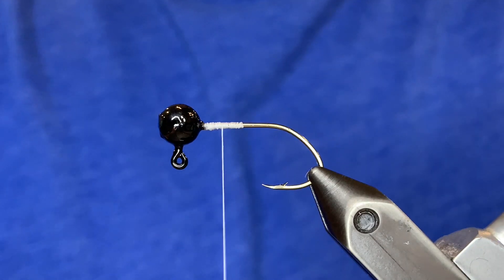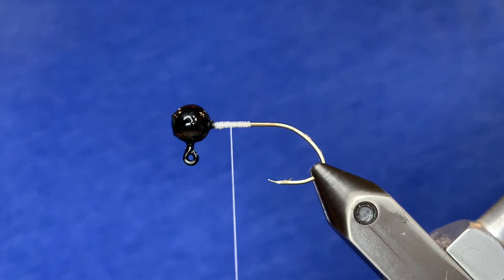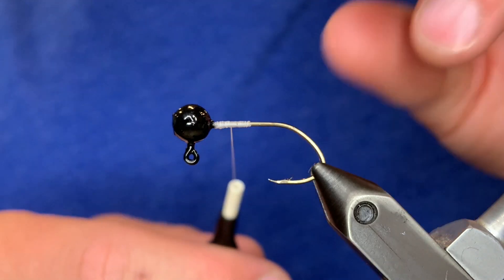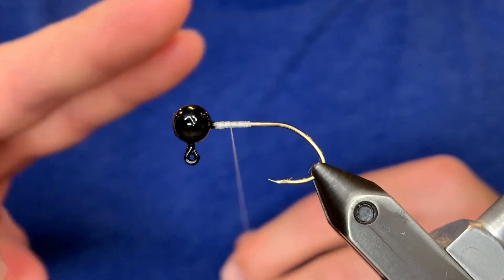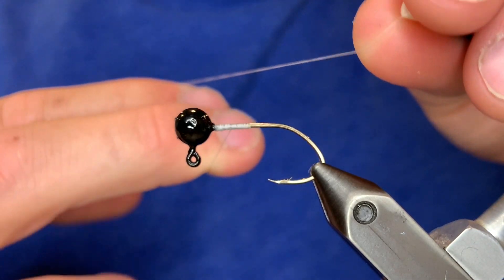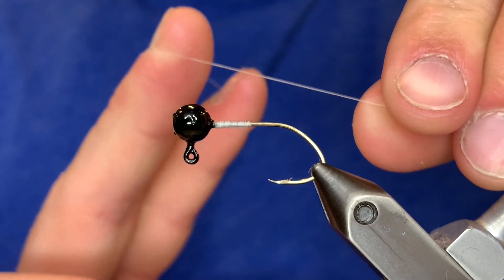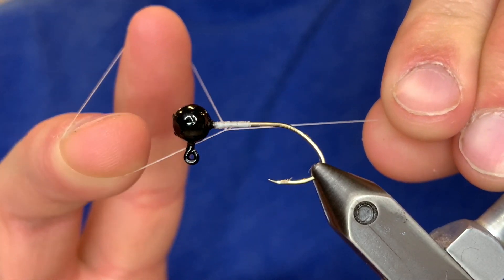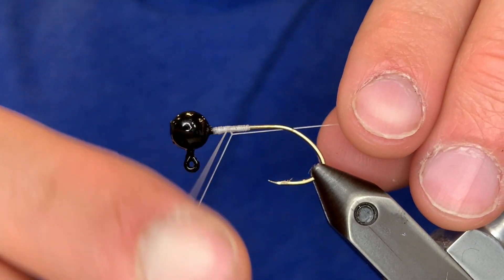This is method number two to whip finish — without a whip finisher tool, you can just use your fingers. Pull out about six inches of thread again to work with. Place your pointer finger and your middle finger on top of the thread facing down and bring your bobbin up over the top. Then turn your fingers toward you, switch their position, and face them toward the jig.